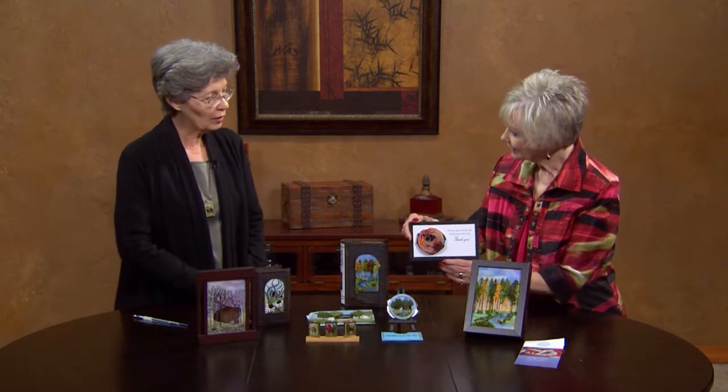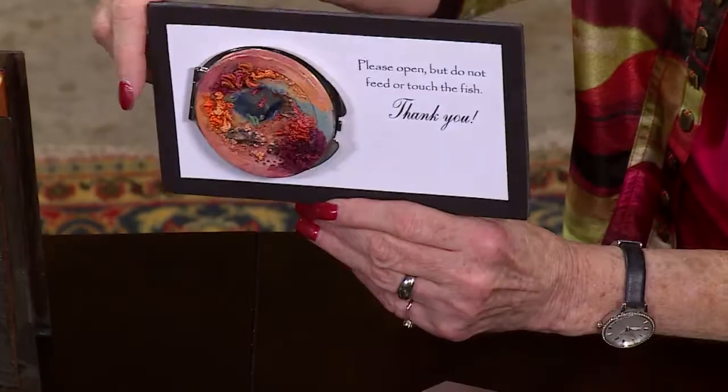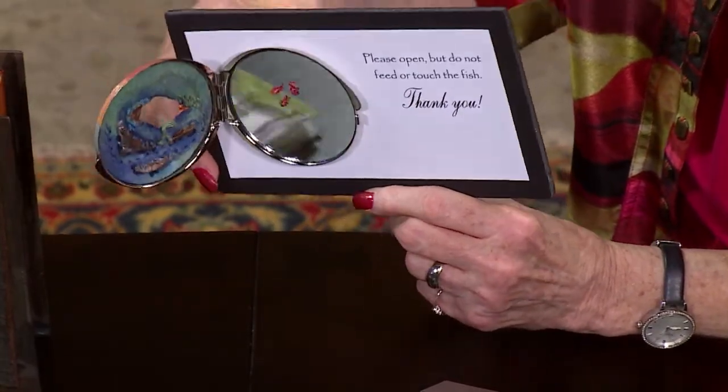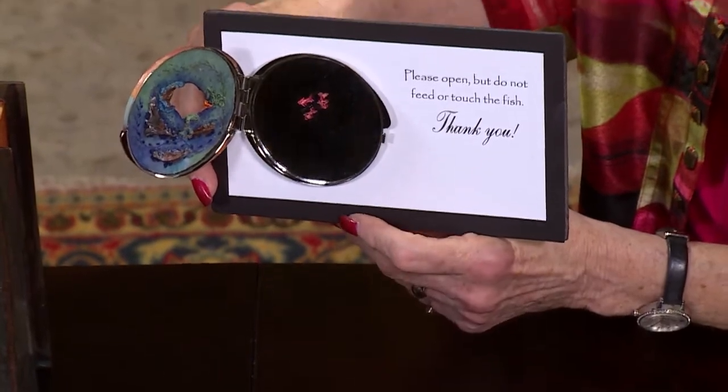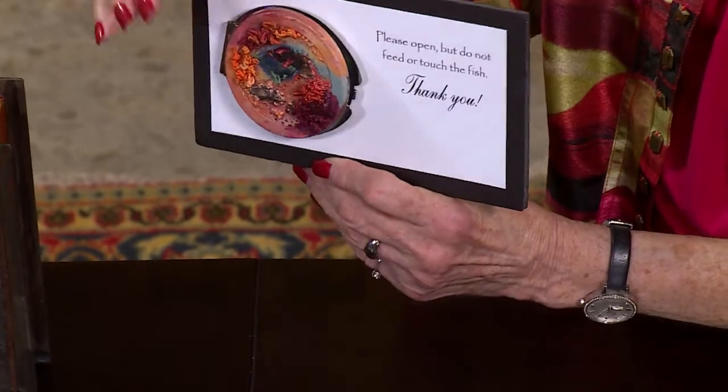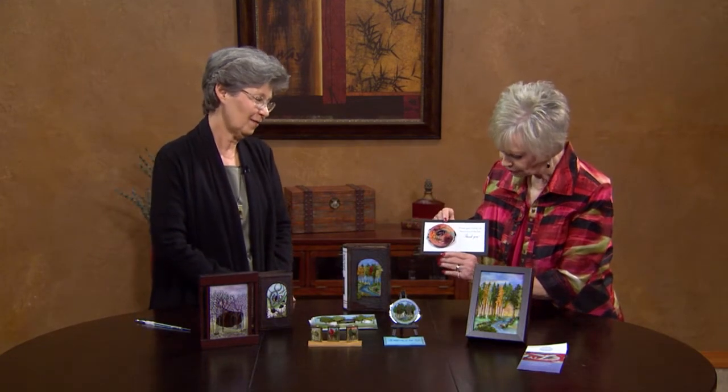And the little saying on this is just hilarious, too. So this was actually a little mirror compact with an opening in it. I used that to make a little scene, and when you look inside, the name of it is actually Cool Waters. There are some little koi fish in there. So in order for it to be able to be passed around a classroom and not be dropped, I secured it to a little piece there and just asked people not to touch the fish.